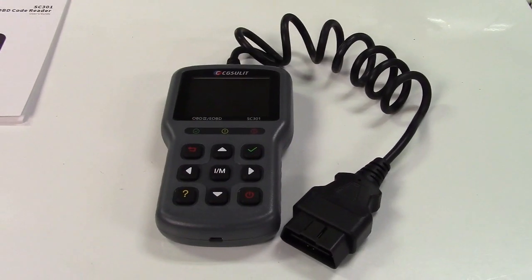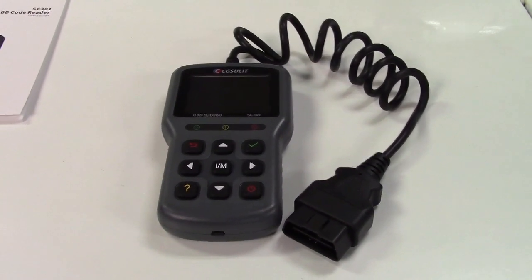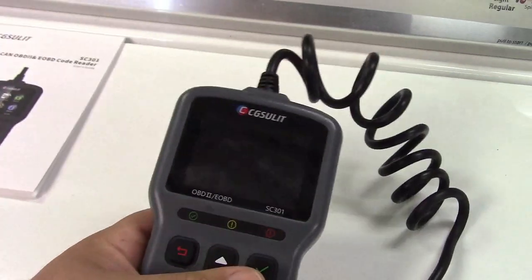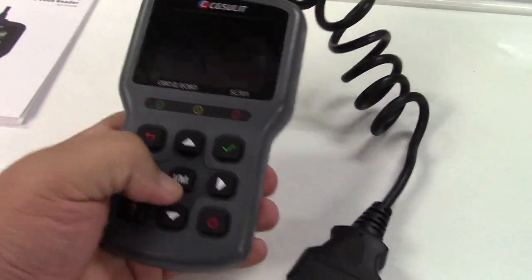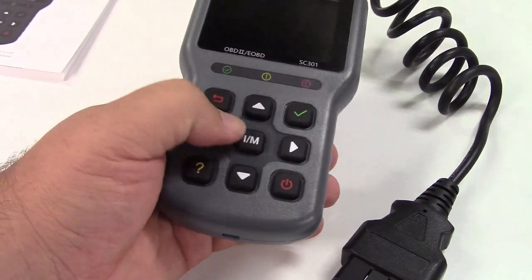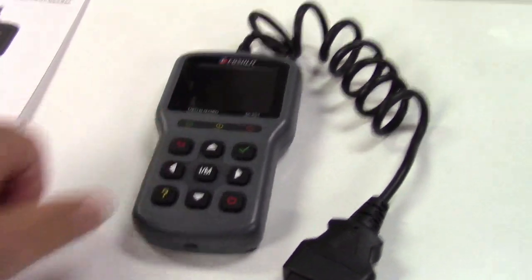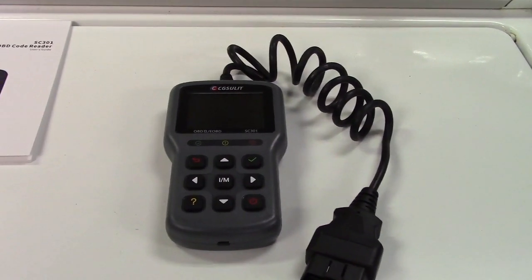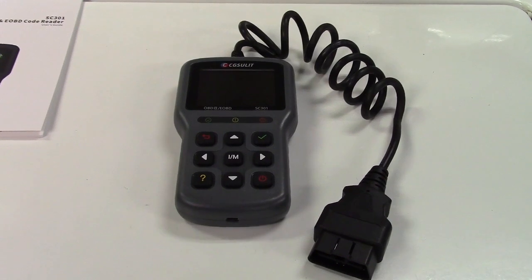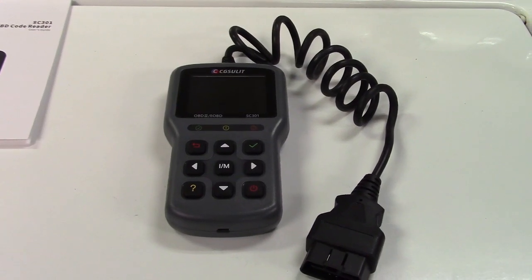So once again, this was the CG Solit OBD2 scan tool for automobiles — a great scan tool. It's one of the bigger varieties that fits in your hand nice, with one-handed operation and a nice big color screen. It works great, and with the IM Readiness button right there, a troublesome older vehicle can easily be checked to see if it's ready for inspection. It's all around a great scan tool from CG Solit. If you'd like to purchase this item, I'll leave a link in the video description where you can find it available for sale on Amazon. Thanks for watching — make sure you click like, click subscribe, and take care. We'll see you next time.